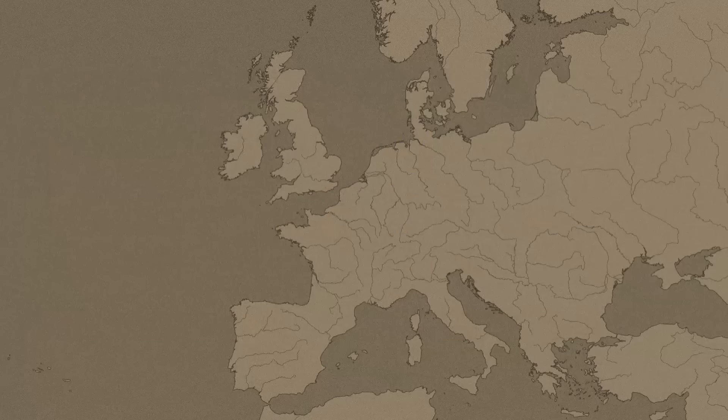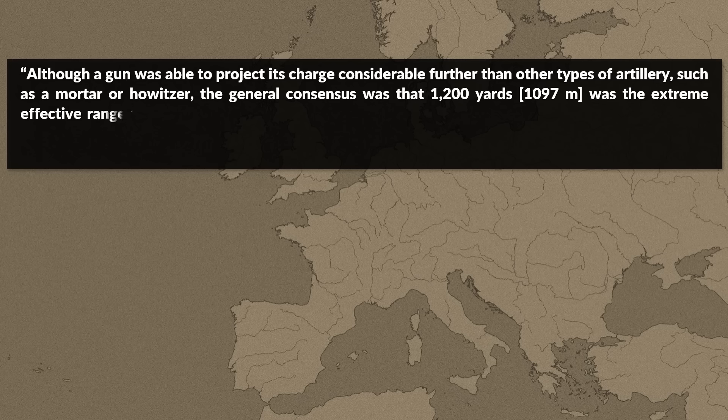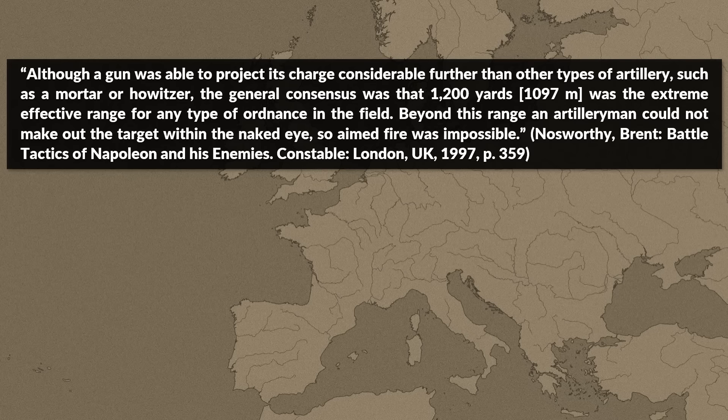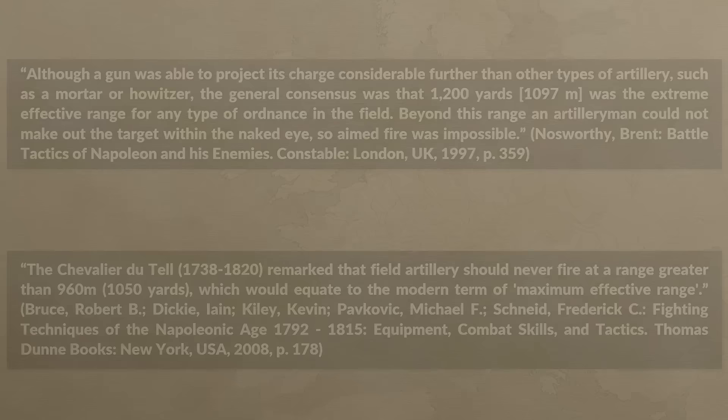When it comes to range, the determining factor was effective range. Although a gun could project its charge considerably further than a mortar or howitzer, the general consensus was that 1,200 yards was the extreme effective range for any type of ordnance in the field. Beyond this range an artilleryman could not make out the target with the naked eye, so aimed fire was impossible. The Chevalier du Teil remarked that field artillery should never fire at a range greater than 960 meters. Even that range was theoretical given that gunpowder produced considerable smoke, and after the first few shots some guns fired essentially blind.